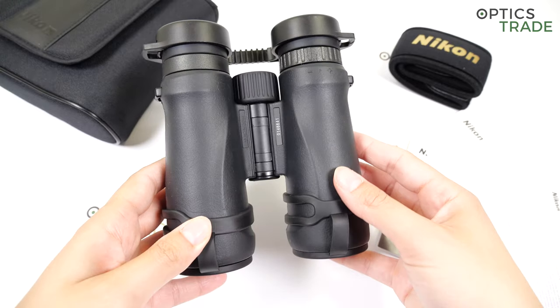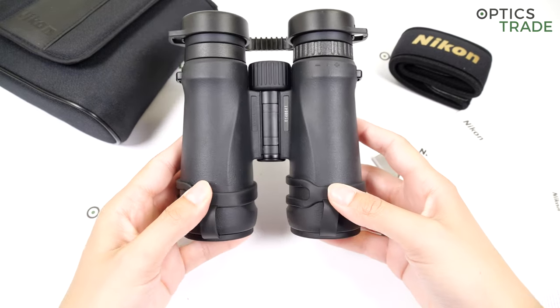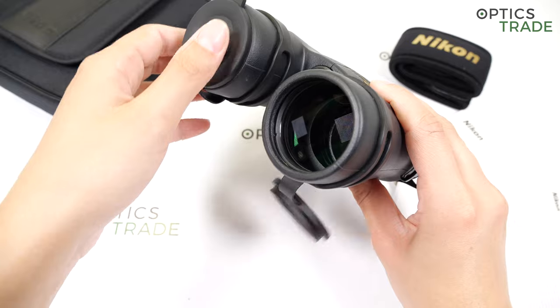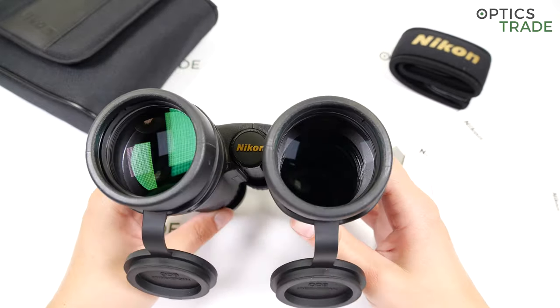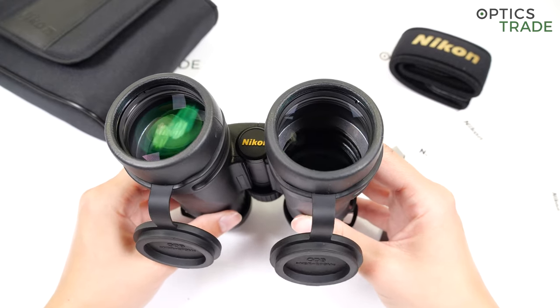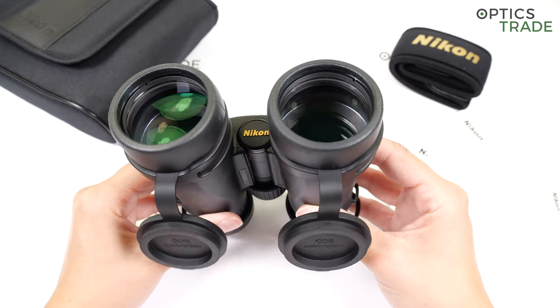As you can see, they house Schmidt-Pechan roof prisms, which contributes to their small size. They have ED glass — extra low dispersion glass — which contributes to a sharper image with more clarity and vivid colors.